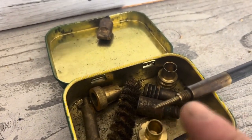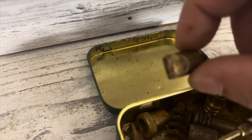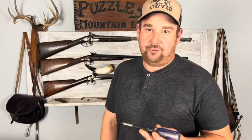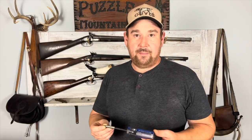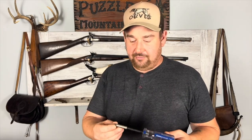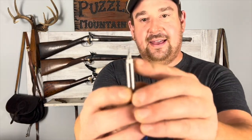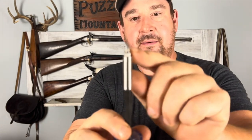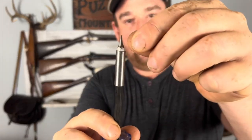You have things like a ball puller and a breech plug scraper. I feel you actually need quality screwdrivers to start, because you need to be able to take your weapon apart without destroying the screws. This right here has a different kind of tip than most screwdrivers have. Most screwdrivers are just kind of an angled wedge, where this is kind of cut away and ground away, so that you can get flatter inside of there and it fits better.